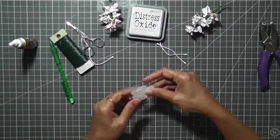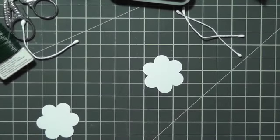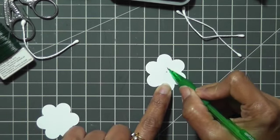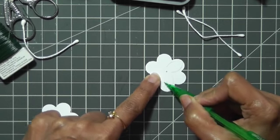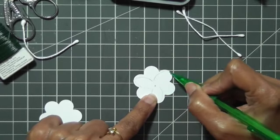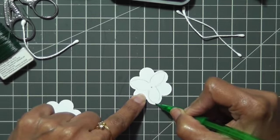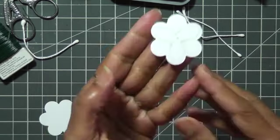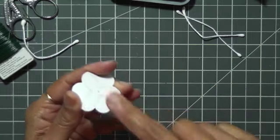The first thing I'm going to do is make the shape on one of the petals. Just think of this as the center and make it like a leaf petal shape. Since I have this punch, I'm using it. If you have a three-petal punch, you can definitely use that. Now I'll trace this outline, then put these two petals on top of each other and cut through this shape.